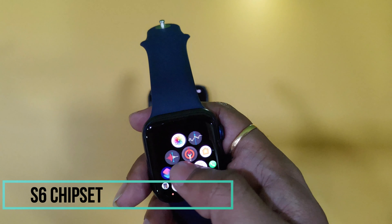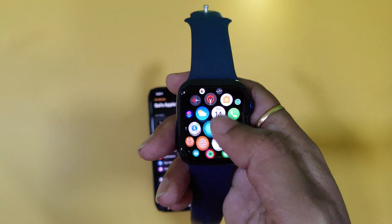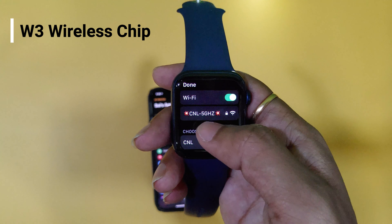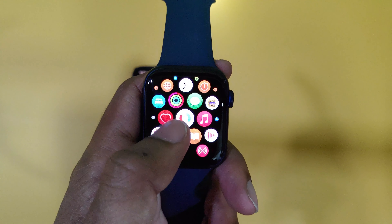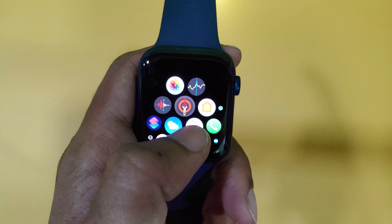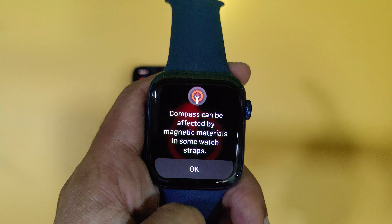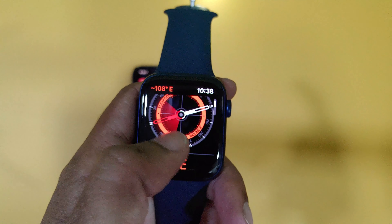We have the S6 chip on the Apple Watch with a U1 chip. I have Wi-Fi 6 with 5GHz support and a W3 wireless chipset. In previous models, we can use ECG and heart rate. In the Series 6, we can use the handwashing feature and compass. We can use the Magsafe loop with magnets and the compass reading effect.